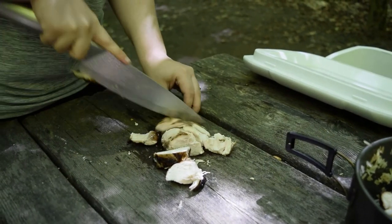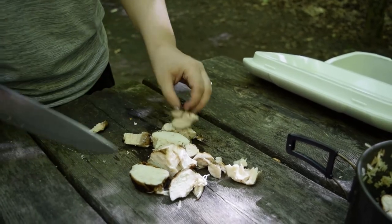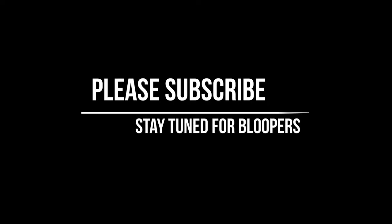That's everything that we ate on this one day camping trip. I hope you enjoyed watching this. Please check us out at Campfire Women on Instagram and Facebook.